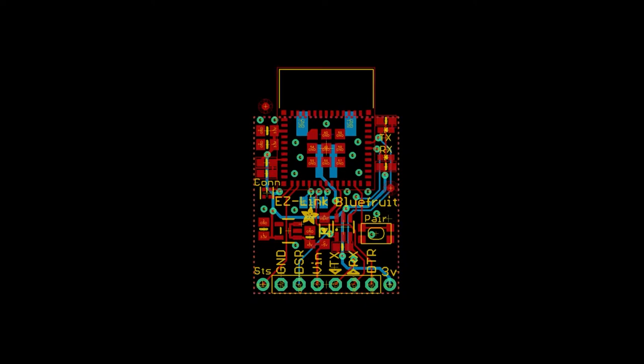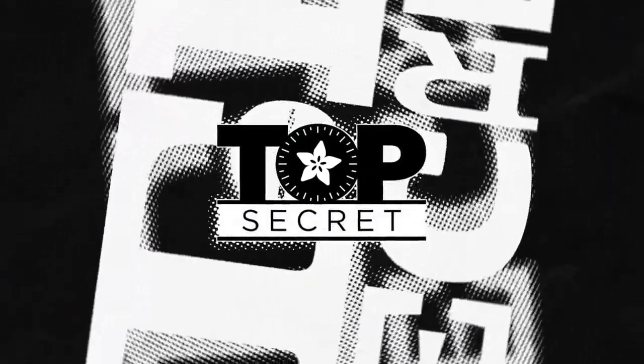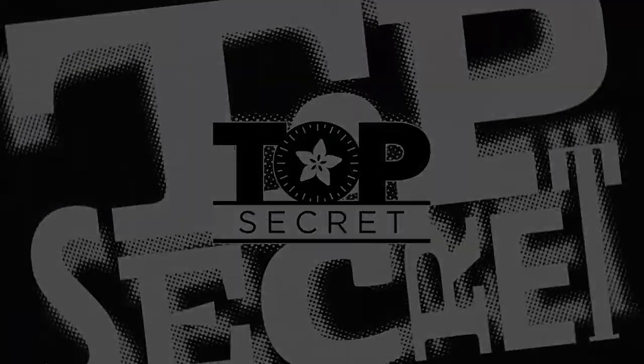And this is the EasyLink that we're going to try bringing back from the dead. All right. That's this week's top secret. All right. Thank you.